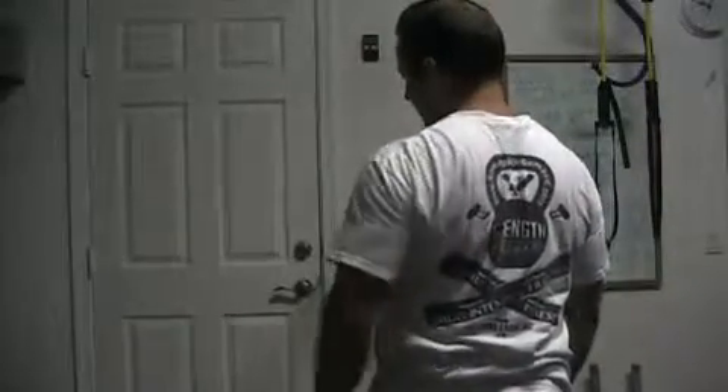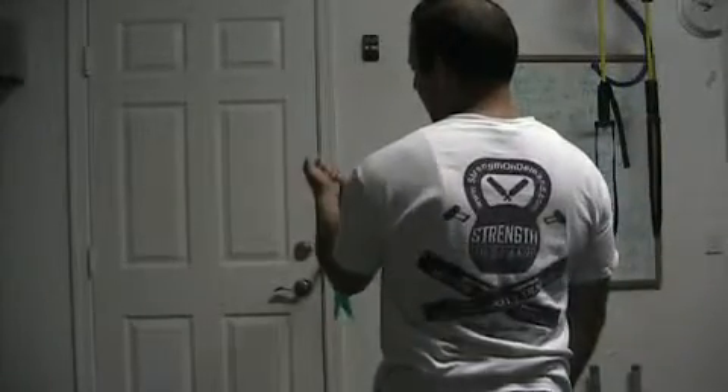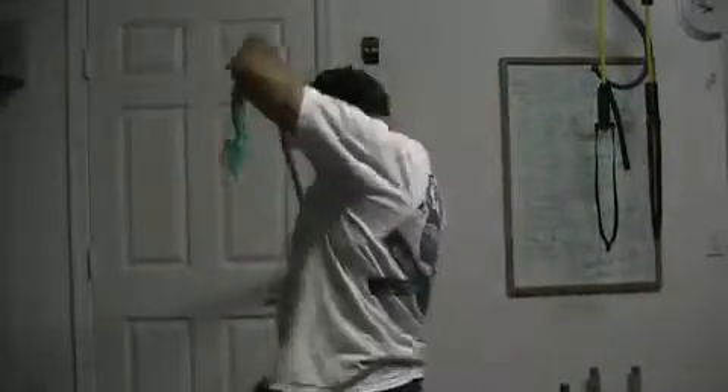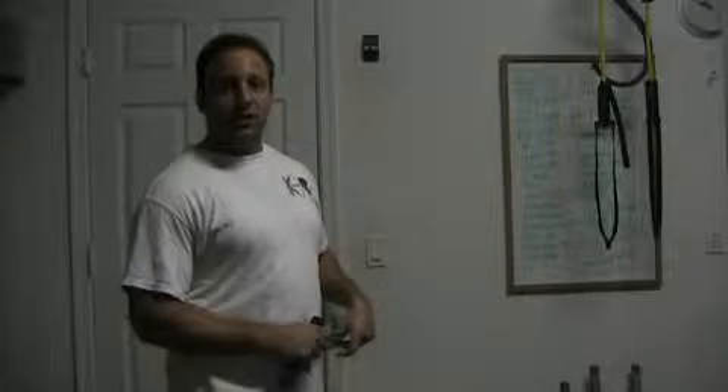With this setup, you can do any type of shoulder extensions, rows, biceps, and chest press. You really don't need to depend on anybody else to hold it. As long as you make a knot on one end and have a doorway, you can do pretty much any upper extremity exercise.